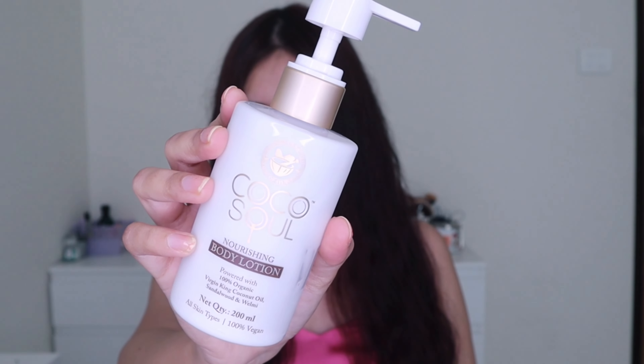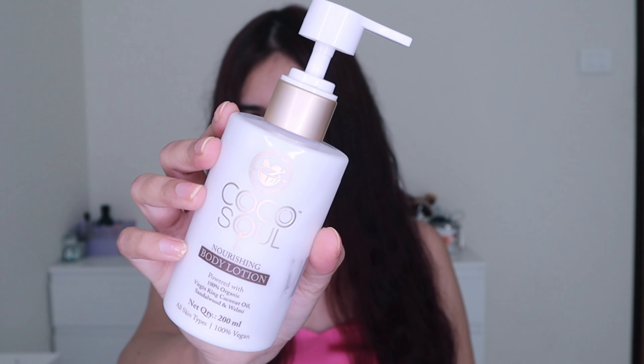To hydrate my body, I'm using this body lotion from Coco Soul. It's made with virgin coconut oil and it smells really amazing.